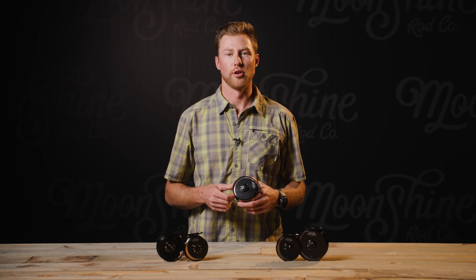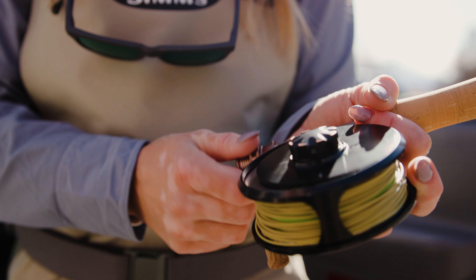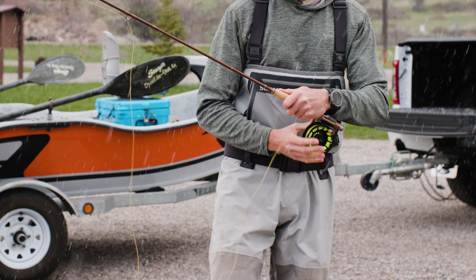Lightweight or solid? Durable or affordable? Simple or adaptable? After years of searching, we couldn't seem to find the perfect fly reel, so we decided to build our own.